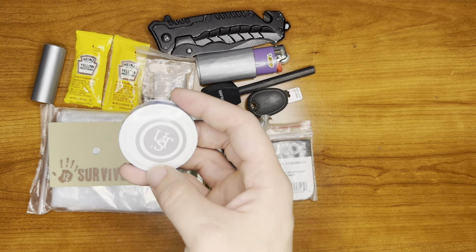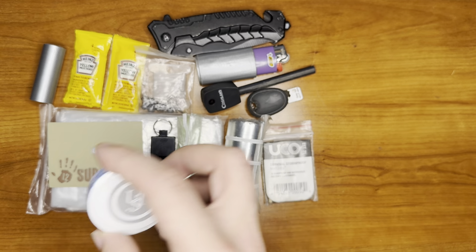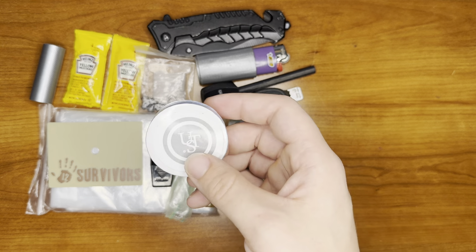We also have a water-activated towelette from UST. This is a very large one, so you can go ahead and clean off your body or soak up the blood of a wound or anything like that. It's really useful.